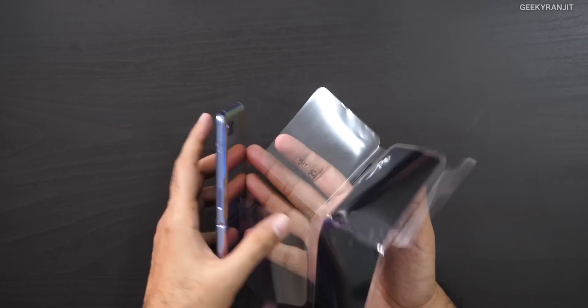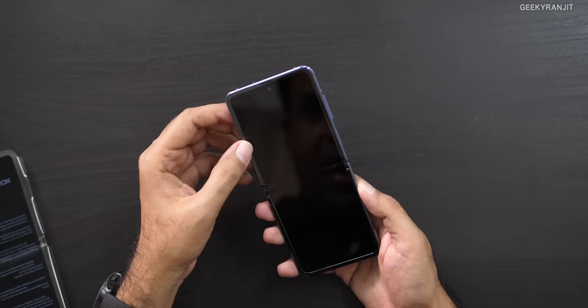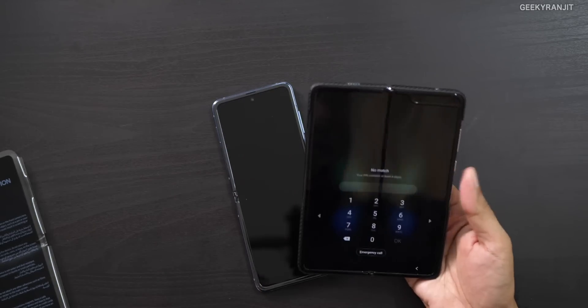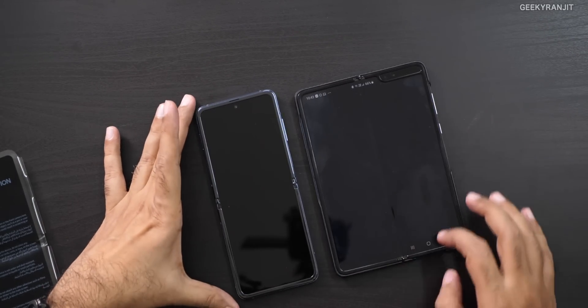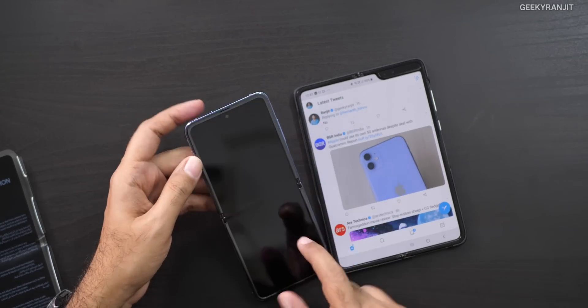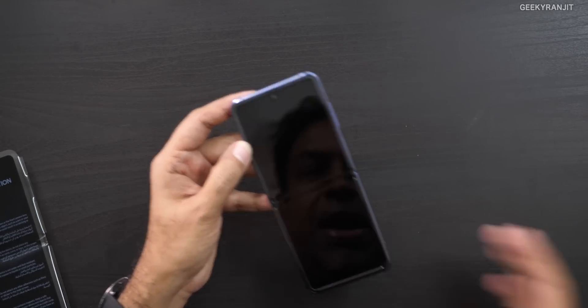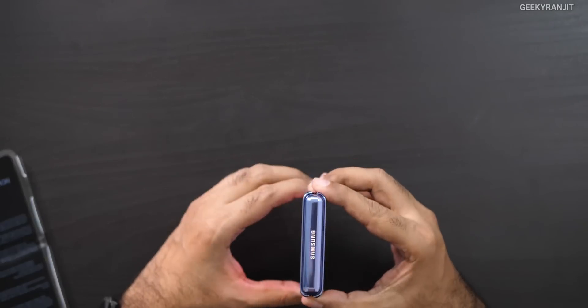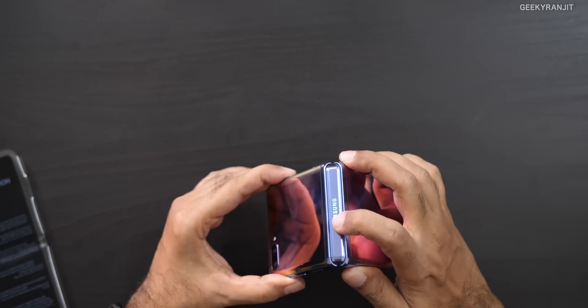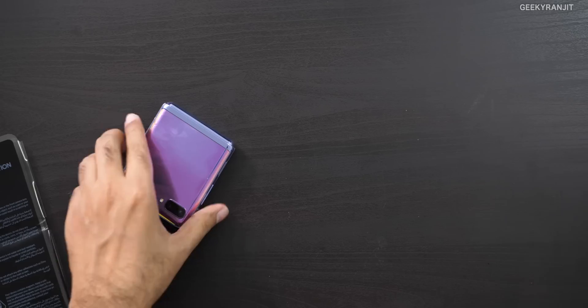Here we have the device itself — it comes in three different colors. The first thing I'm noticing is that compared to the original Galaxy Fold, which has a plastic screen with a slight flex, this one feels slightly harder — it feels like glass, not that total plastic layer. It will fold like this, and on all these foldables the hinge is the most important part. Samsung has really worked on this hinge — it's definitely a lot smoother to open and close compared to the original fold.